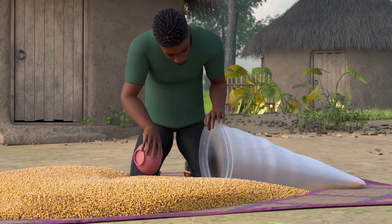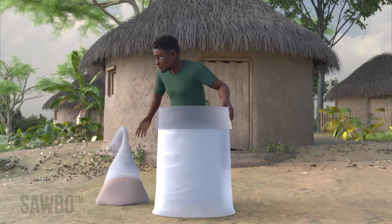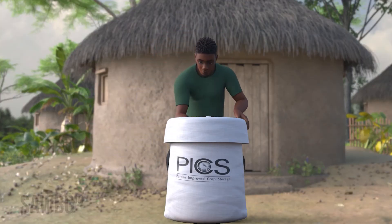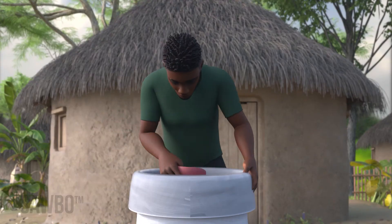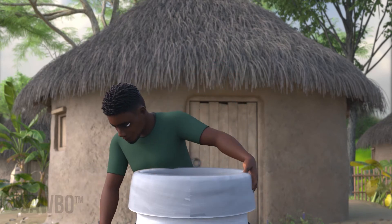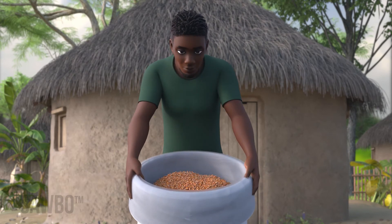To fill your bags, first place a small amount of grain in the first poly bag. Then insert the first poly bag into the second poly bag and insert both into the outer woven bag. Continue to fill the inside bag while shaking side to side a bit to pack the grain and get rid of any trapped air. Do not fill the bag to the top — save room so that you can seal the bags.